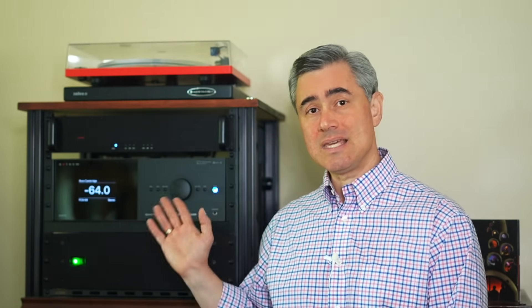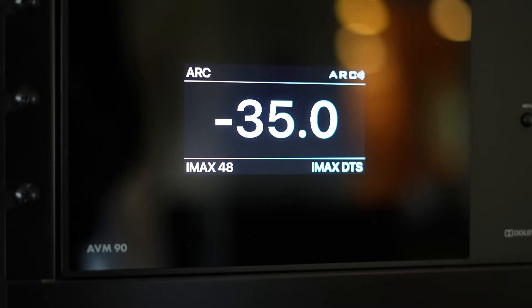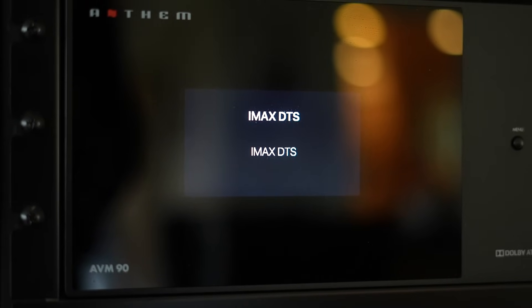I've been testing the eARC functionality on the AVM90 with my Sony OLED with decent success. While HDMI CEC still has its gremlins, as I'm sure you're all aware, it's not that bad.